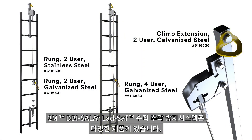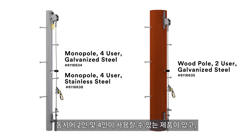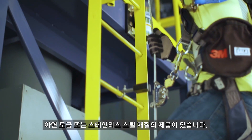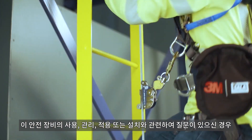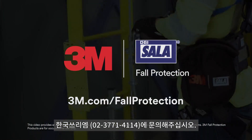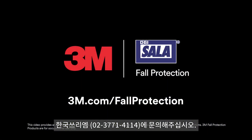Explore the full portfolio of 3M DBI Sala Lad Safe solutions, including two user and four user systems, and galvanized or stainless steel systems for a variety of applications. If you have any questions regarding the use, care, application, or installation of the safety equipment, please contact 3M Fall Protection.